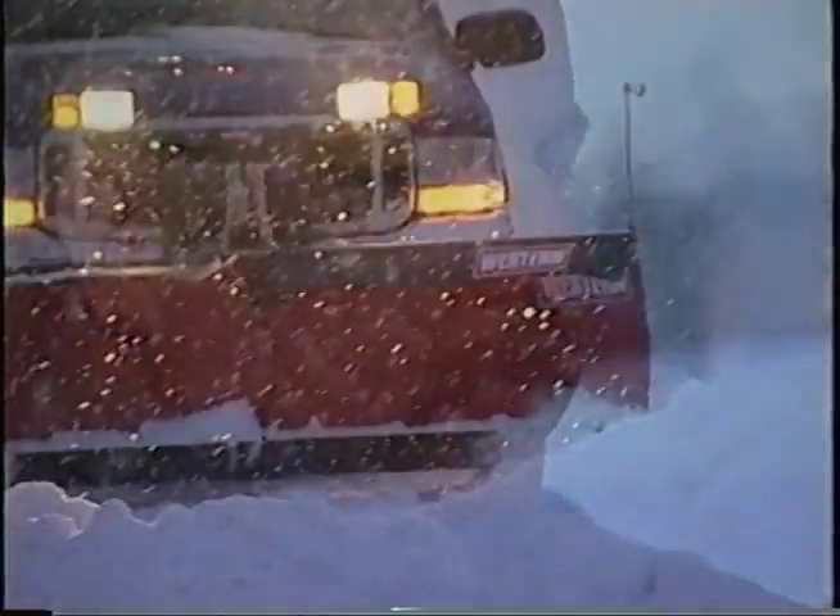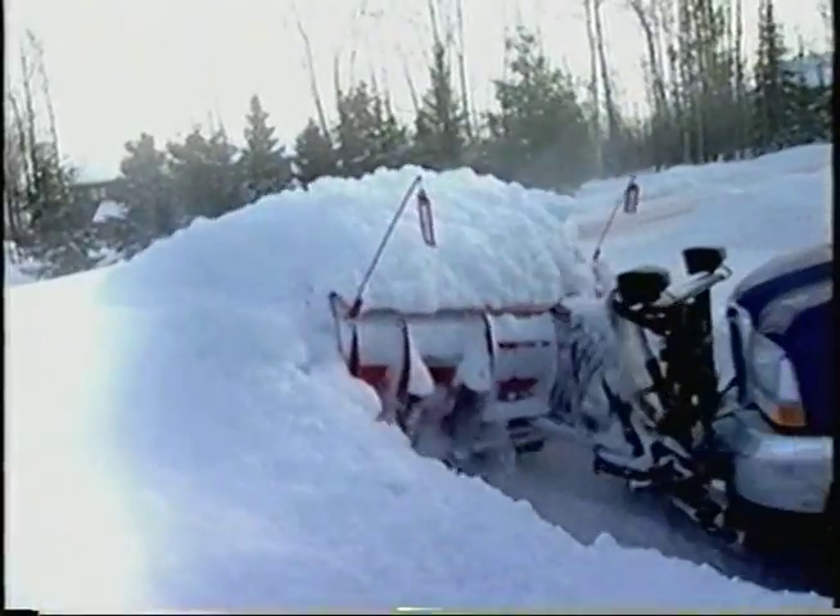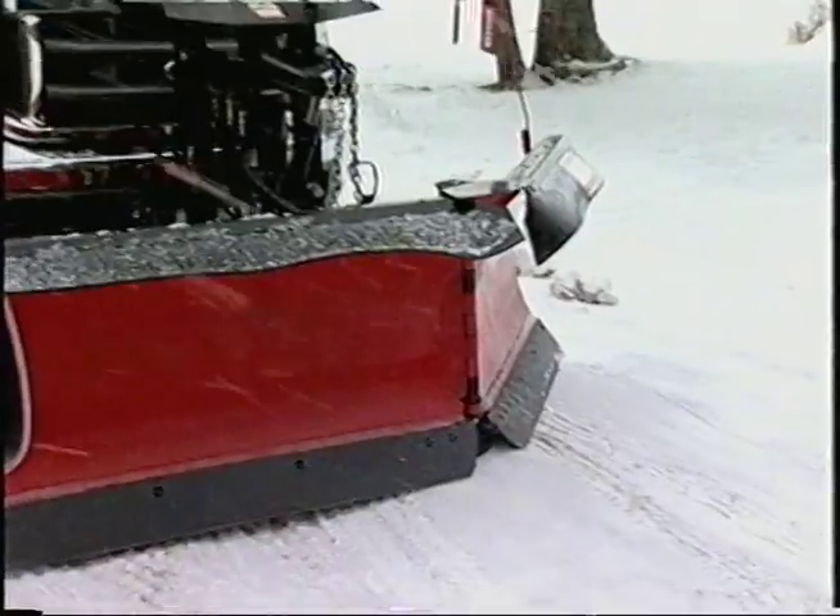The Western V-Blade? Incredibly well built. I like the controls. I like the reliability. I like the way it stacks. I like the unit. And a Western Trip Edge means no more wake-up calls.